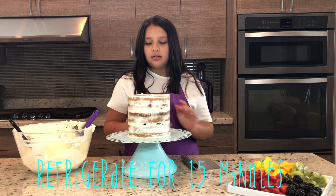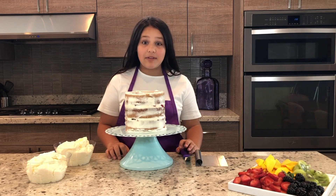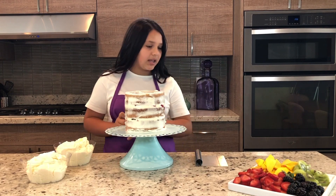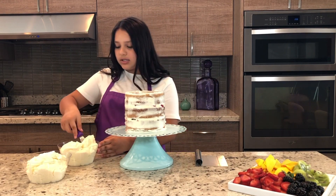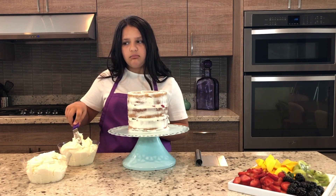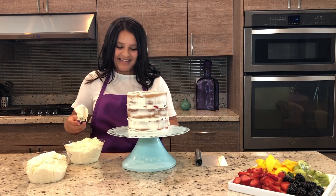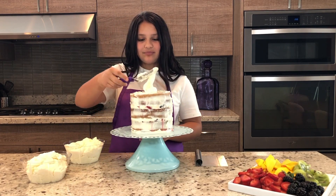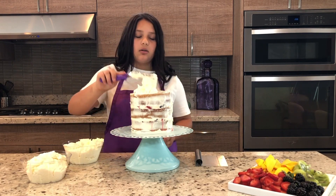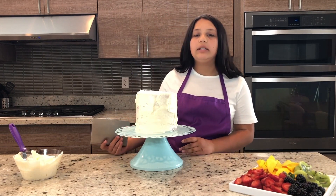Now we finally get to do my favorite part of making this cake — we get to actually frost it, make it look pretty, and then put the fruit on. You can just use an offset spatula; I'm not doing it very professionally with a piping bag because I just want to get this done because I want cake. We're going to start with the top and just spread it around — put as much as you need because it's going to go over to the side. Now we are going to smooth out the cake, get all the bumps and wrinkles out, and then put the fruit on top.